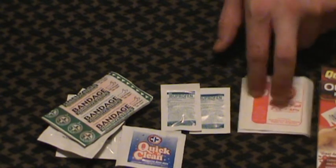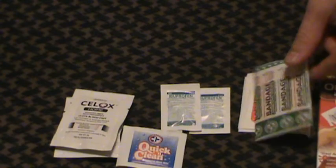2x2 gauze pads — again, I prefer 4x4s. Bandages are perfectly decent. Those are your waterproof ones — love that. Four is more than enough for your general day-hike type stuff. The little towelettes are okay, though I'm not sure you necessarily need two of them. They're kind of thick and take up some space.